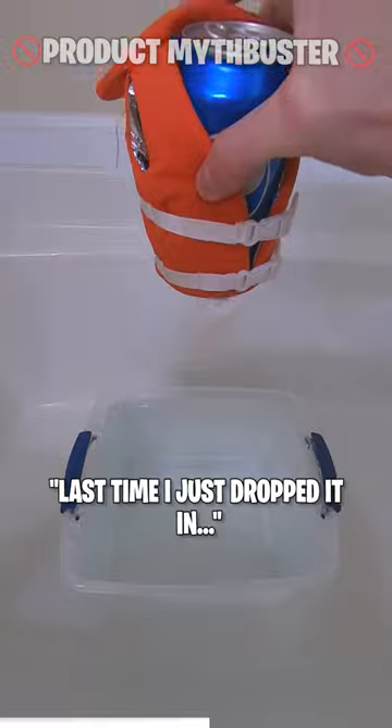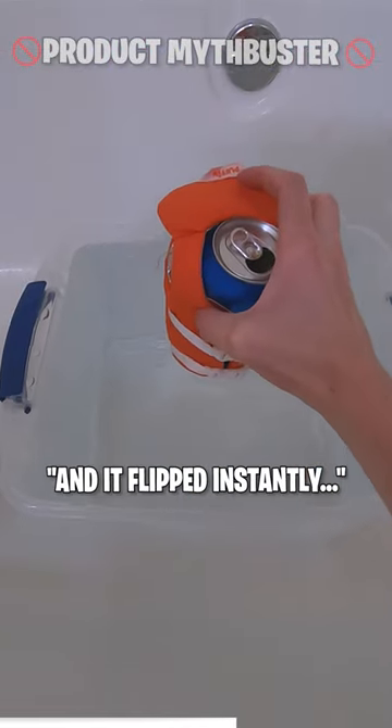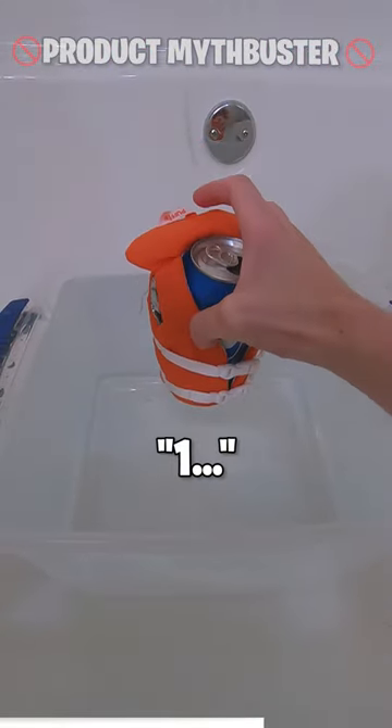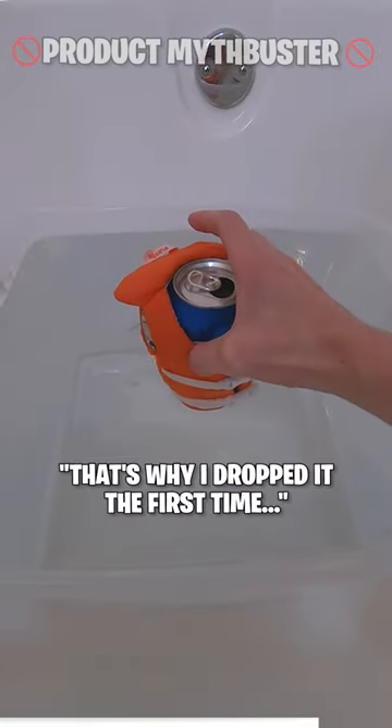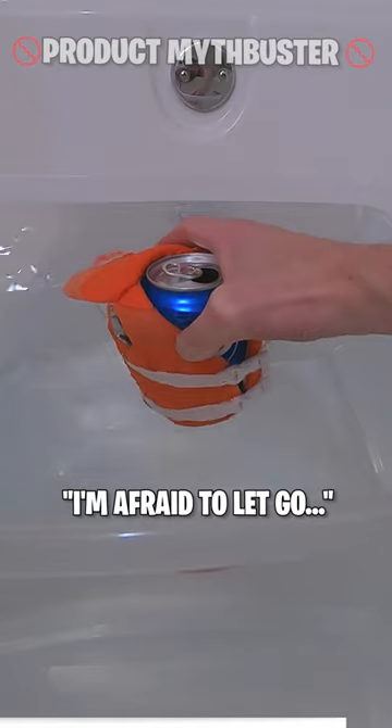All right, here we go. Last time I just dropped it in and it flipped instantly. Here we go. In three, two, one. Not that you're just gonna gently set your drink in the water, but that's why I dropped it the first time. I'm afraid to let go.